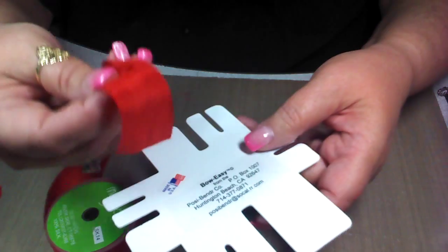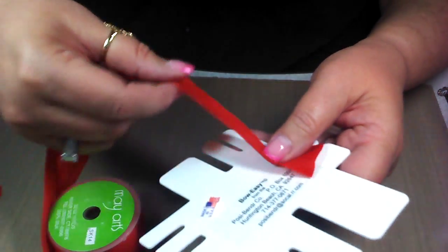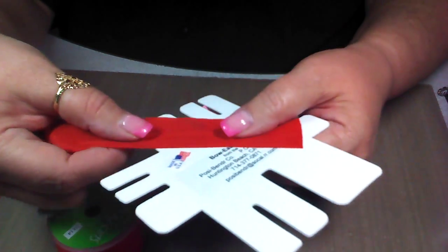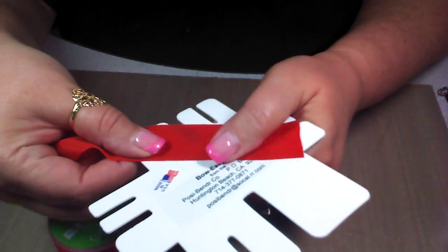What you do is take the tail of your ribbon right here and lay it across the Bow Easy, just like this, whatever size that you're going to make. Lay it across the tool like this and grab it with your thumb — grab it with this hand right here.